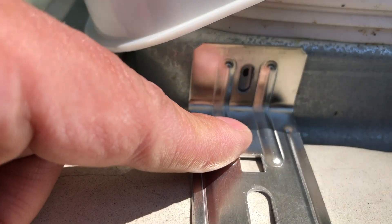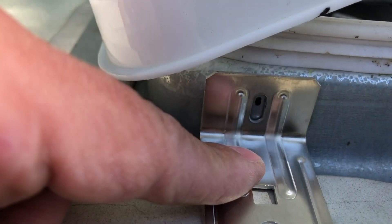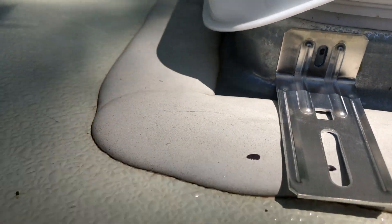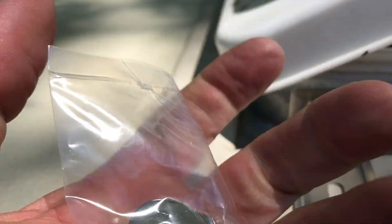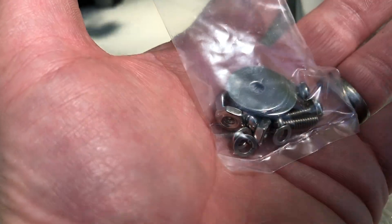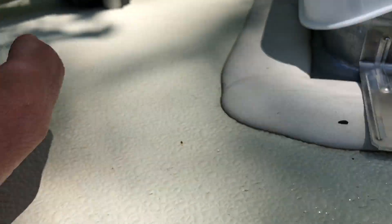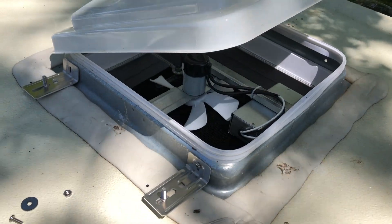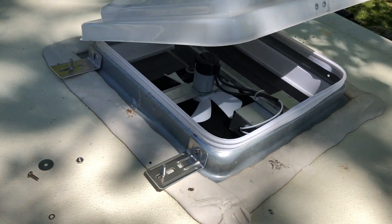I mark mine a little bit high, and the reason I do that is because they give you these big washers, and if you're too low you'll have trouble fitting them inside of that flange. Once you've got your holes drilled, you can go ahead and put your brackets on.